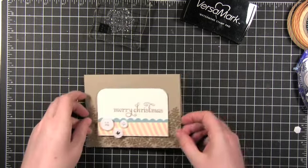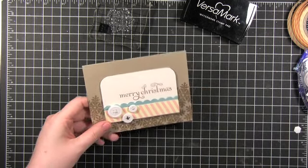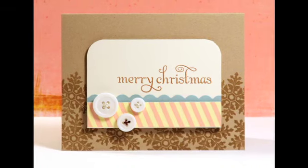That pretty much finishes up the card for today. Hope you enjoyed it! Please come back and join me for Day 13 tomorrow. Thanks for watching and I'll see you guys later — have a great day!